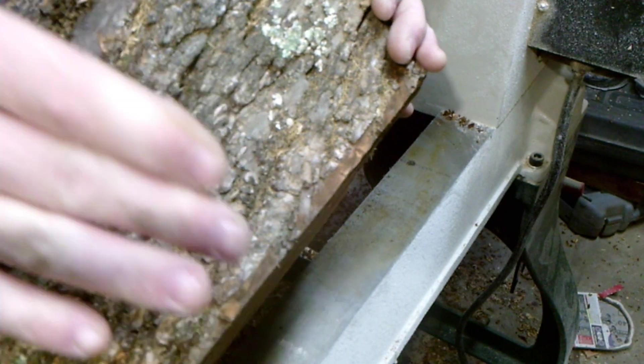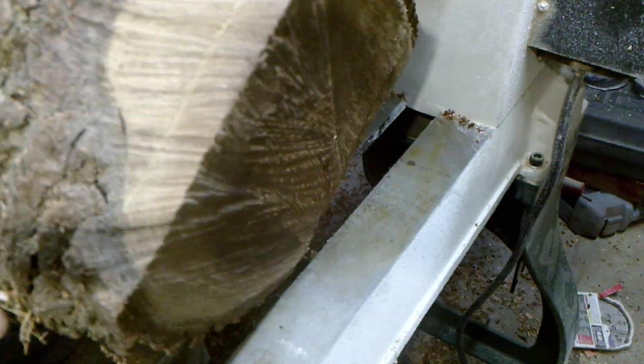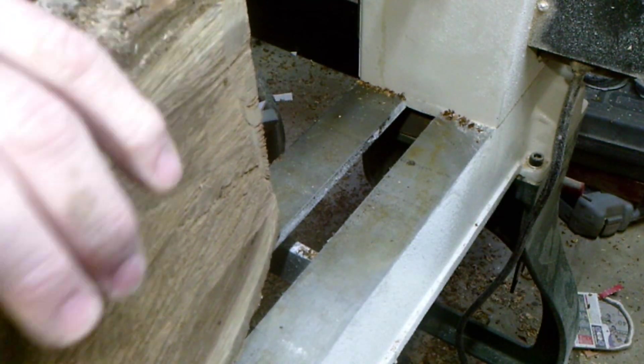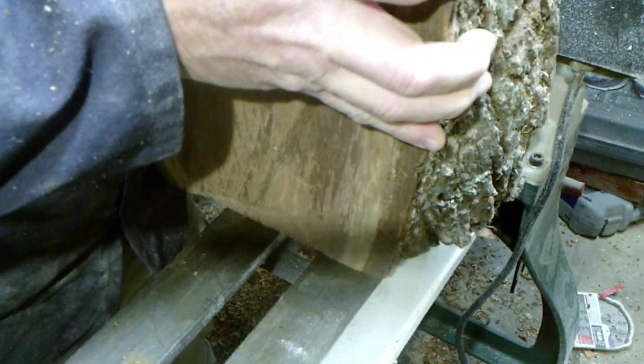Here's a piece of crotch walnut — I am turning a piece of black walnut. I put my faceplate on this side and I'm going to turn this side into a bowl shape. So let's put it on the lathe and turn it.